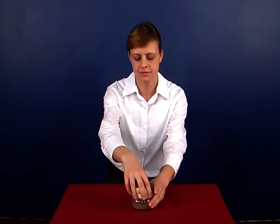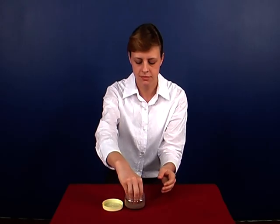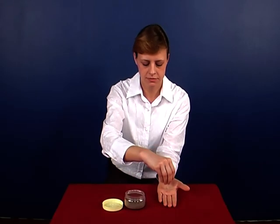After this, take an adequate quantity of holy ash from the container. Please note that it is to be taken only with your right hand.